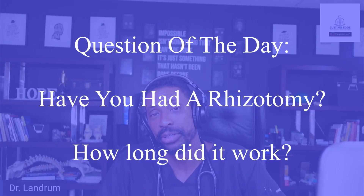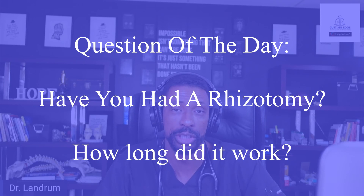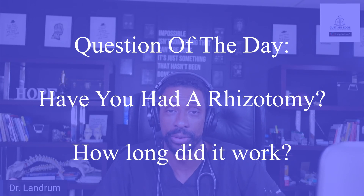If you've heard about all these types of rhizotomy, let us know — please leave that in the comments below. Question of the day: Have you ever had a radiofrequency ablation, a rhizotomy, or a treatment like this for back or neck pain? If so, how long did it work for you? Please let us know in the comments.